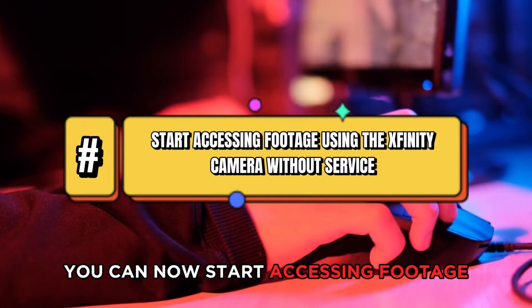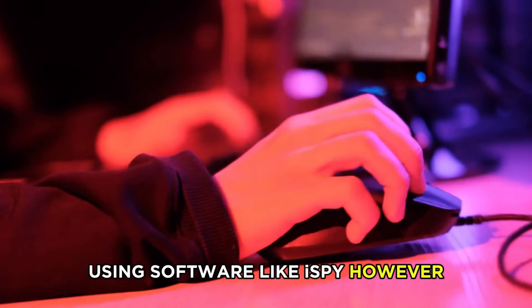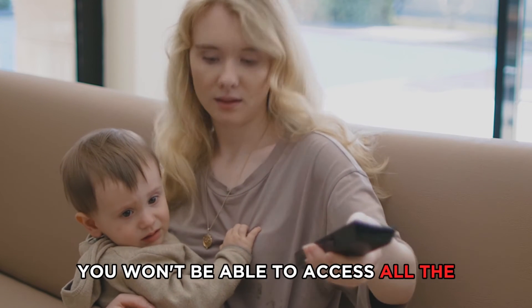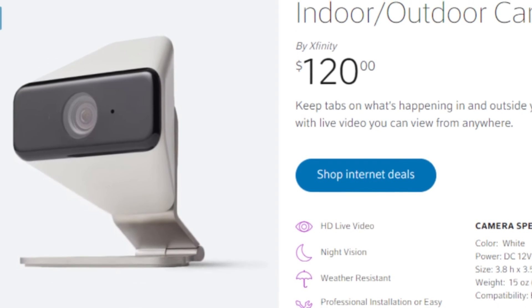You can now start accessing footage using the Xfinity Camera without service using software like iSpy. However, note that without service, you won't be able to access all the features that come with Xfinity Cameras.